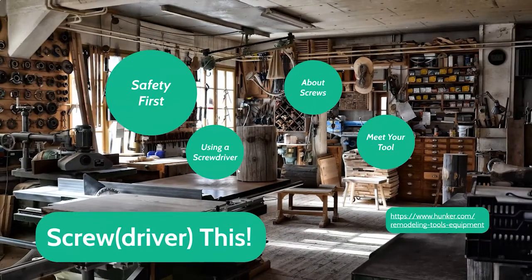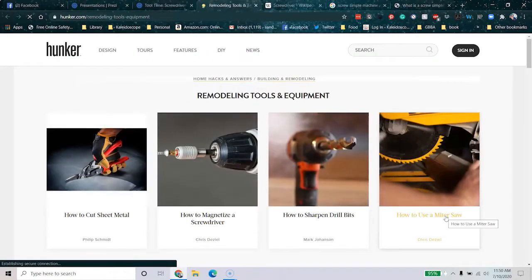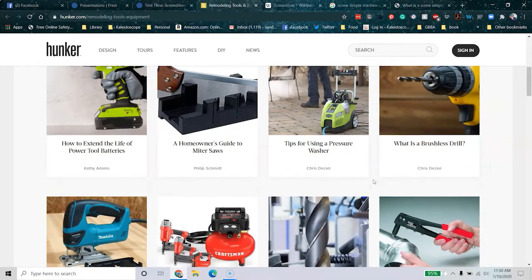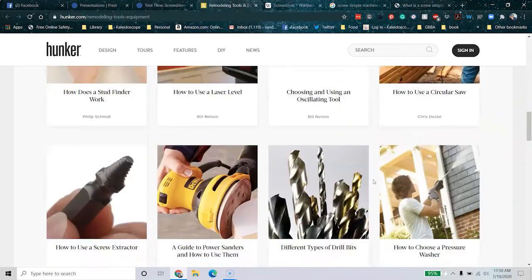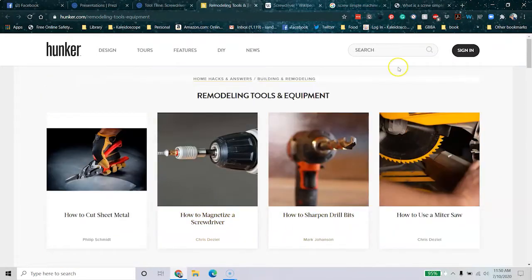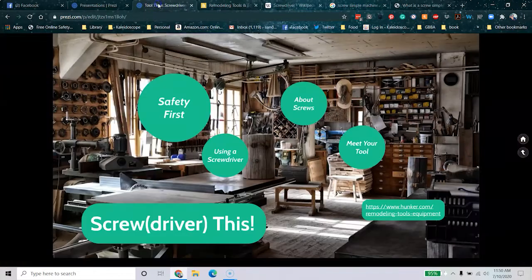That was a whole lot of information. If you want to learn even more, hunker.com has a great section on remodeling tools and equipment with a ton of great information to explore — very clear explanations, great pictures, not really long articles, broken up really nicely. I highly recommend it. And that is our discussion — let's actually take a look at some of the screwdrivers that the Makerspace has on hand.